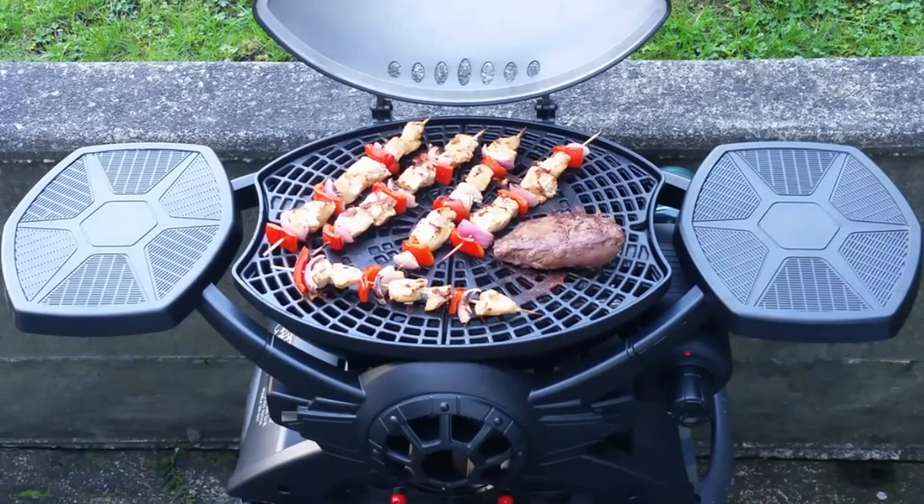As a barbecue, this thing isn't really loaded down with all the bells and whistles that some high-end barbecues have. It's just kind of your basic backyard grill that happens to have a Star Wars themed design, and that's really what sets this barbecue apart from other basic backyard grills — its TIE fighter design.